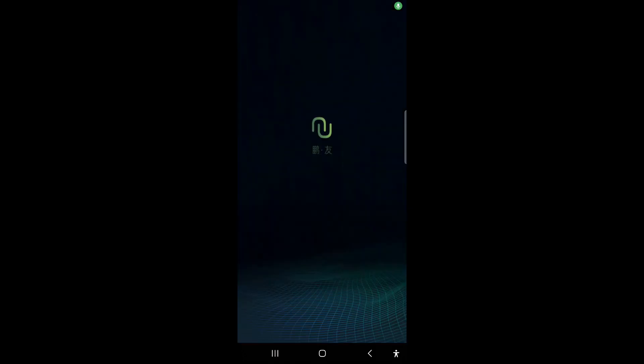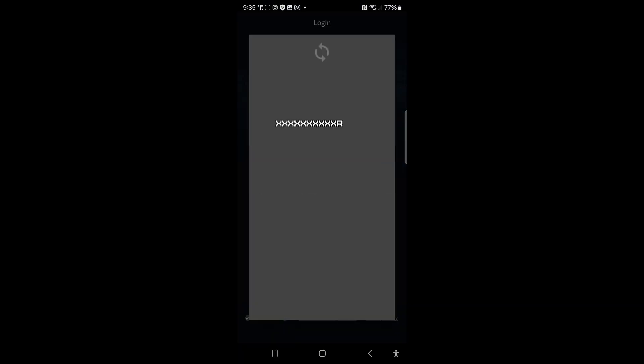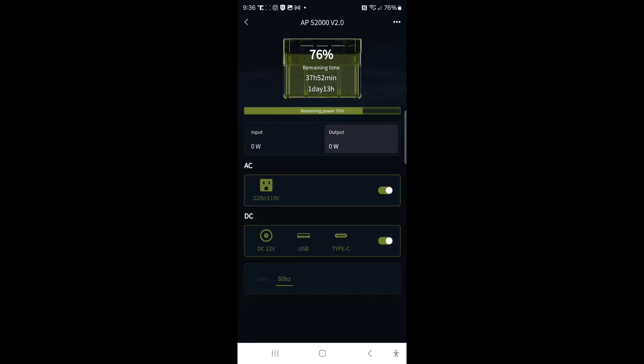I already have the AllPowers app. Read the agreement and connect through your Google account. Hit 'Add Bluetooth Device' and select the S2000. From here you can turn on and off your AC outlets and your DC outlets.